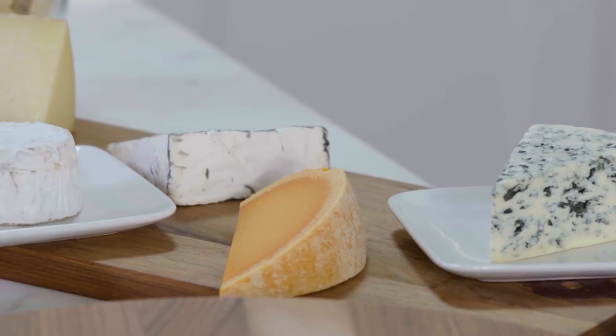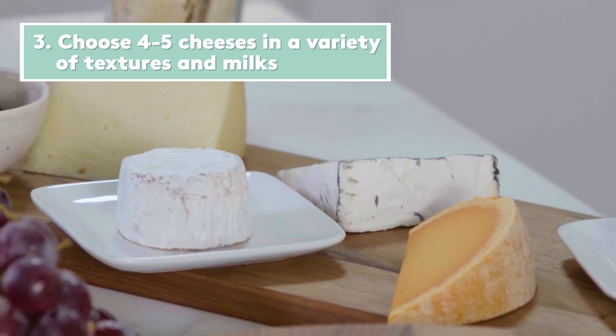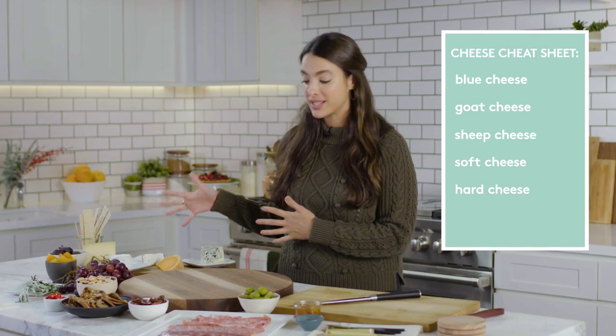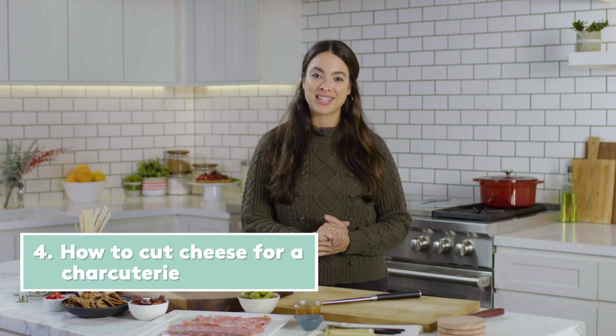Plan to shop for four to five cheeses. Five is my sweet spot, especially if you're hosting a larger gathering. We have five cheeses here and they're all a mix of milks — we have blue cheese, we have goat, we have sheep, and I'm going to show you how to cut them and set it all up.